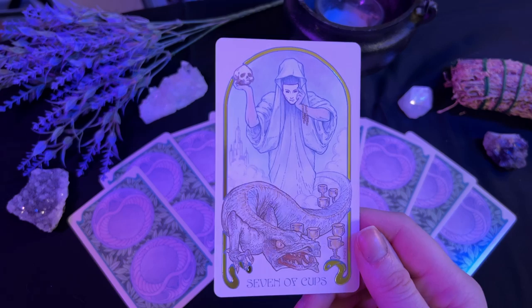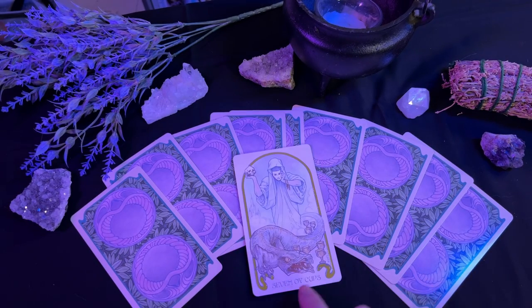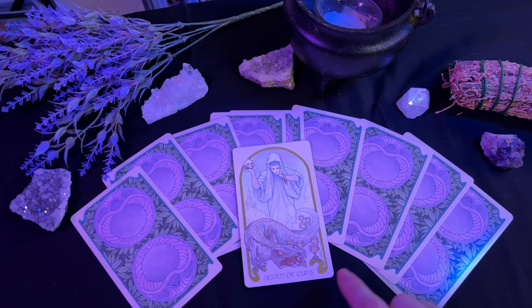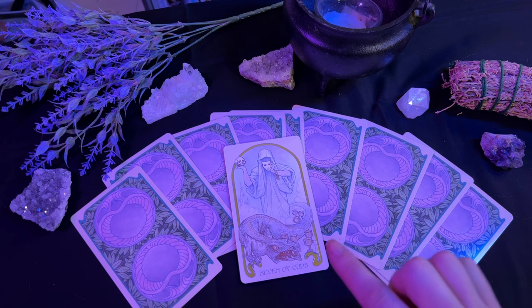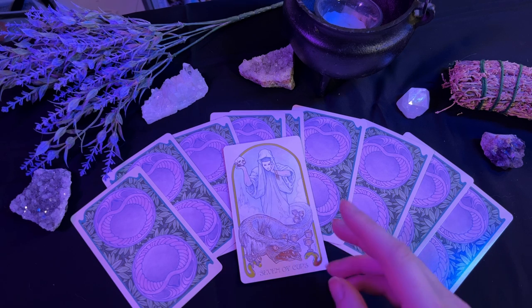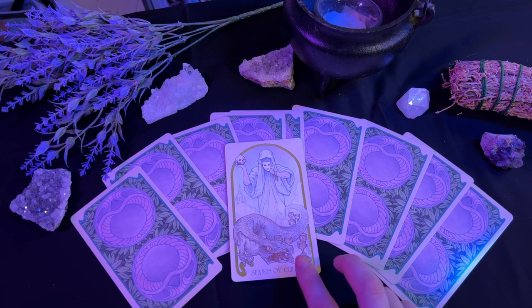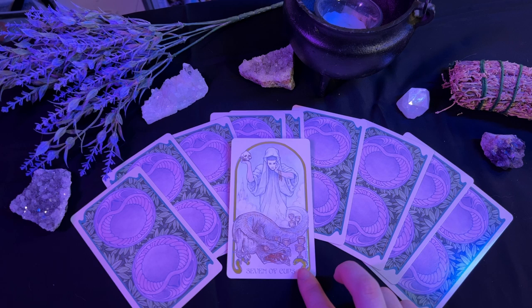Following that, we have the seven of cups. The seven of cups is a major card of introspection. As you can see from the person in the art, there are a ton of cups around them, but there's also the danger of this basilisk here. This card is a warning that you do not want to rush into a decision and haphazardly choose one of these cups, because you don't know which one has poison in it and which one has the reward. So take a step back and reflect — perhaps you don't even have all of the information yet. You need to take your time to ensure you are making the correct decision.